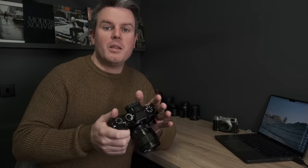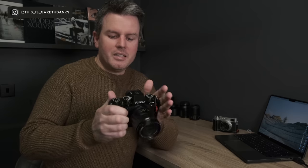Welcome back to the channel. Today we're talking about the things I change every single time I get a brand new Fuji camera. This applies to any camera but particularly Fuji. As amazing as they are out of the box, there are always a fair few things I change — about 25 in total — so let's see how many we get through.